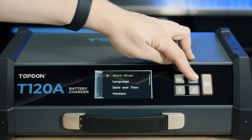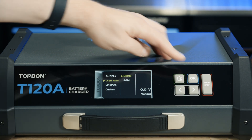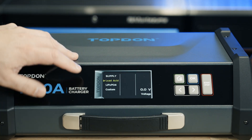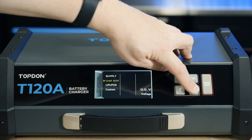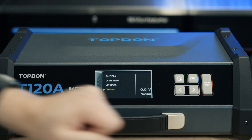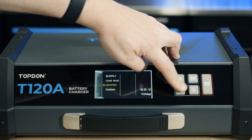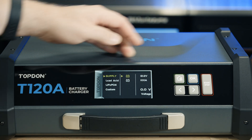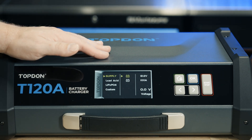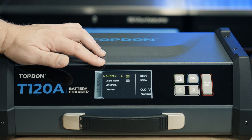The first one we're going to walk through is work mode. Work mode has a number of different options — there are standard charging modes for different chemistries. Inside lead acid you will find a setting for both normal and AGM. We also have lithium iron phosphate, designed for charging those batteries, and a custom mode. The last option, which we're going to demonstrate first, is supply mode. Supply mode is used for programming, coding, relearns, ADAS calibrations — anything that requires a stable voltage supply while performing that operation, typically with the key on, engine off.